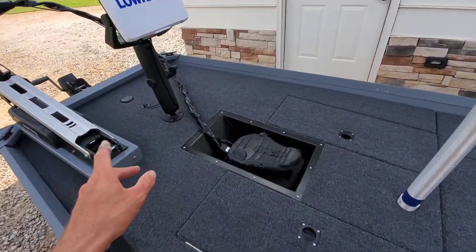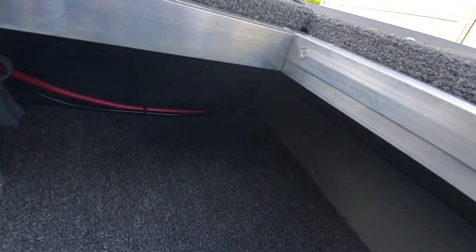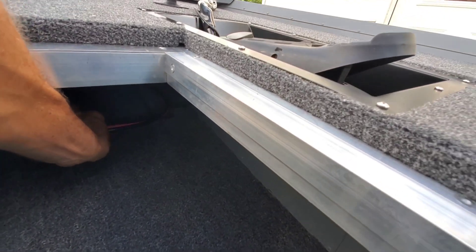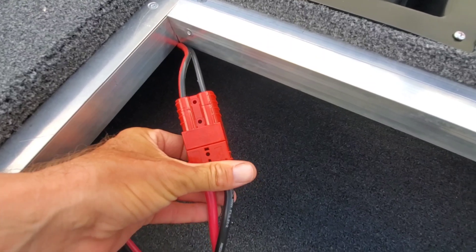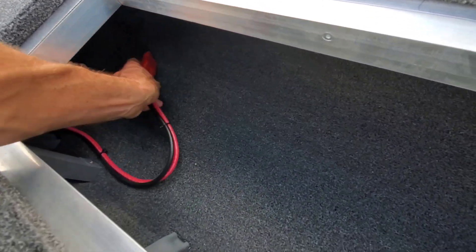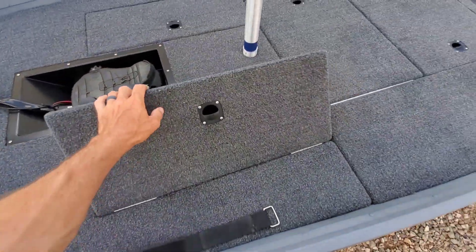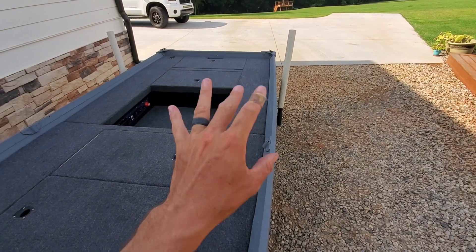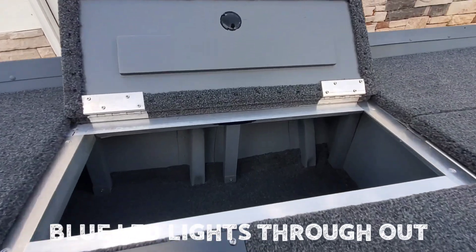The wiring for the trolling motor is under the deck. It feeds from the pedal, goes through the tray, and then it's back up under there. What I did is I installed one of these connectors — it's kind of like an Anderson, got it on Amazon. That's just a quick connect and it hides up under there. It's got a lot of space way up under there. That wiring feeds through, goes under the framing, and to the back of the boat.